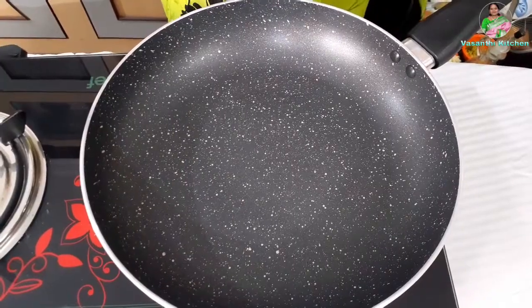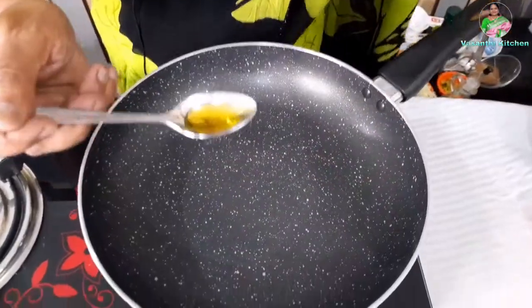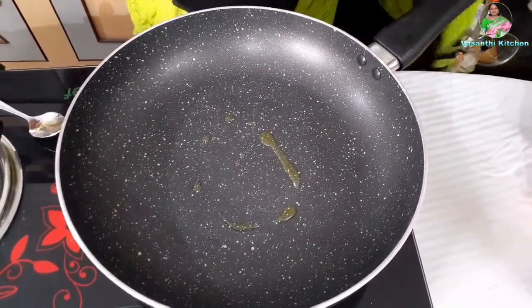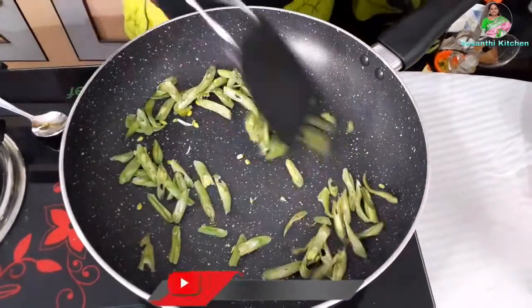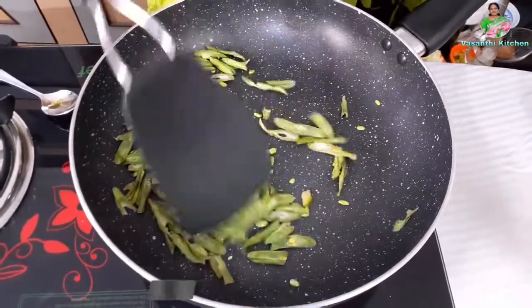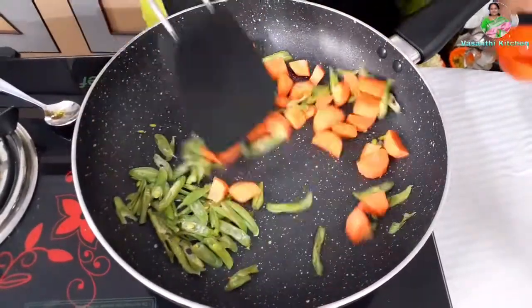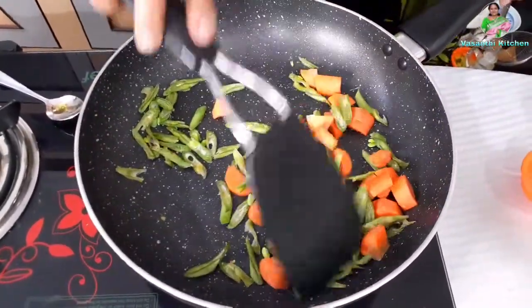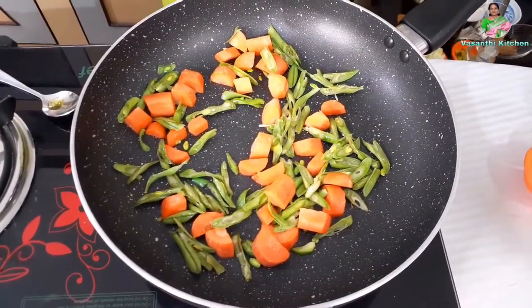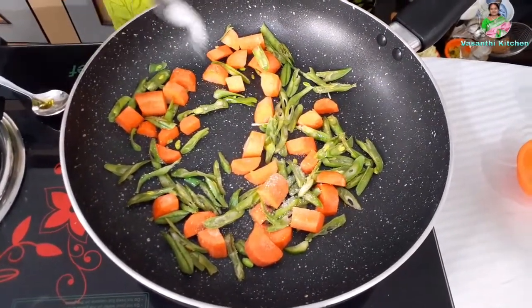This is a pan with extra virgin olive oil. I am going to take a half of it. I am going to add 1 cup of beans. Next, 1 cup of carrot.